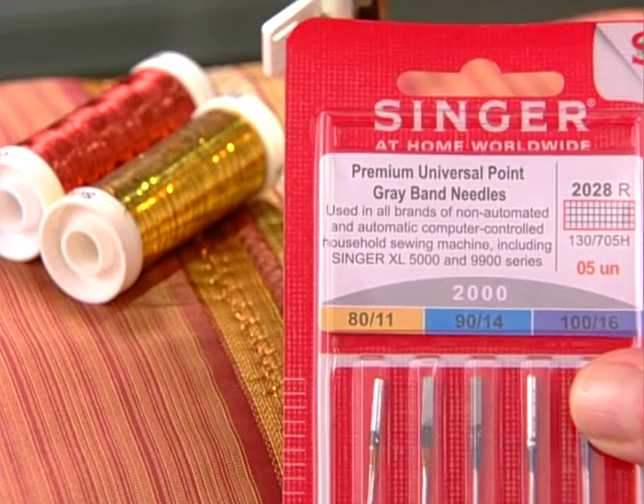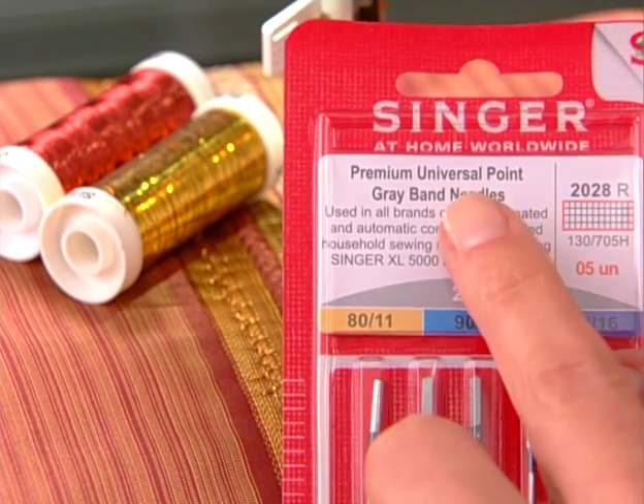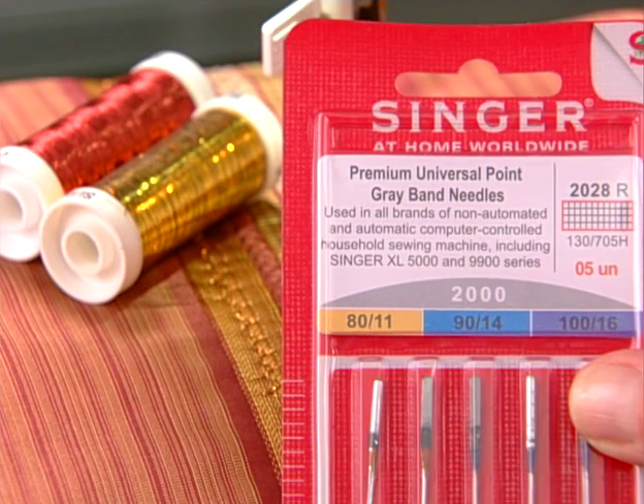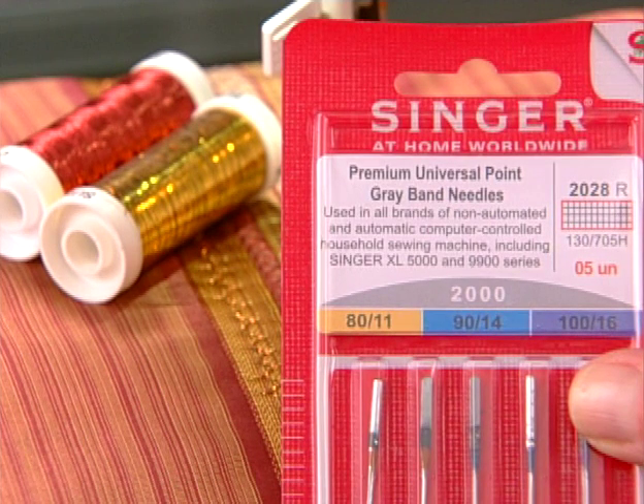Universal needles are especially useful for working with specialty threads, such as metallic thread. Universal needles have an eye that is longer than that of a regular needle, which helps prevent the threads from shredding or breaking while sewing.